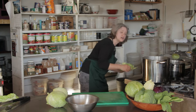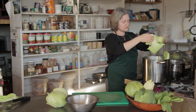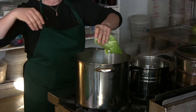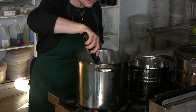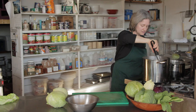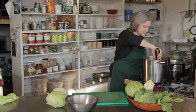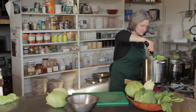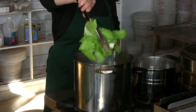So here I have a pot of boiling water. I'm just going to put them in. Drain as much water off them as you can.